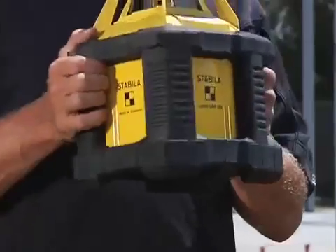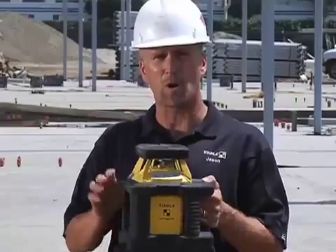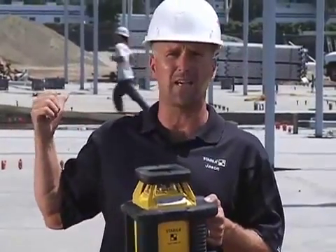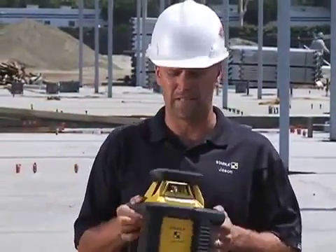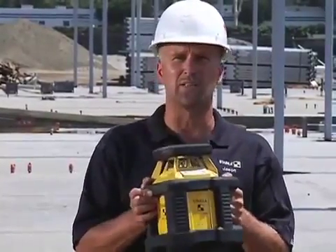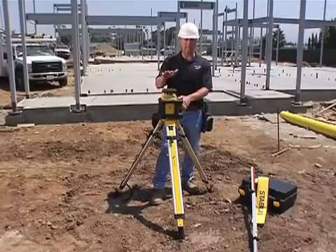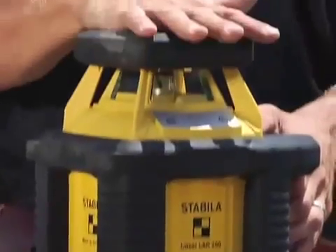This tool is a rotating laser that's meant to be outside all the time in this kind of environment. It works over a 1,200-foot range with the D-Tech receiver that comes with it, and it's designed for the concrete contractor that poured that slab and for the excavator that dug the hole. It's horizontal only and designed to be outside.